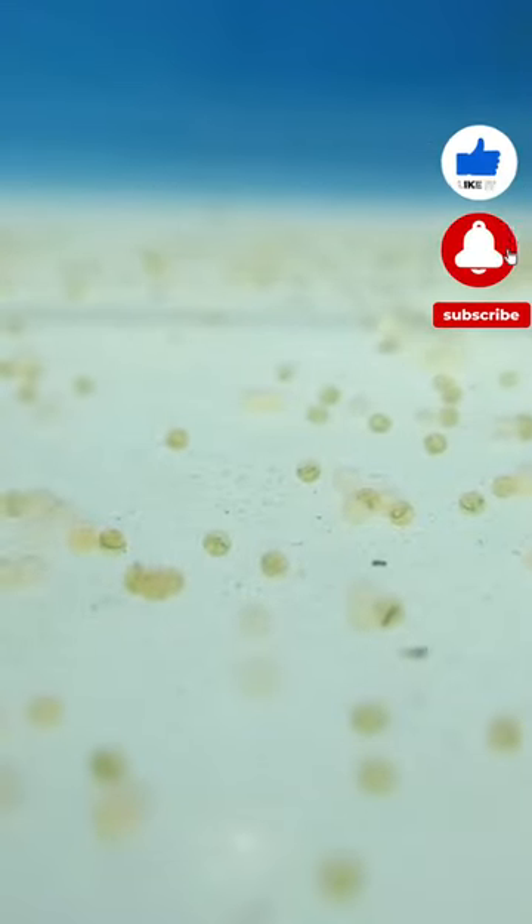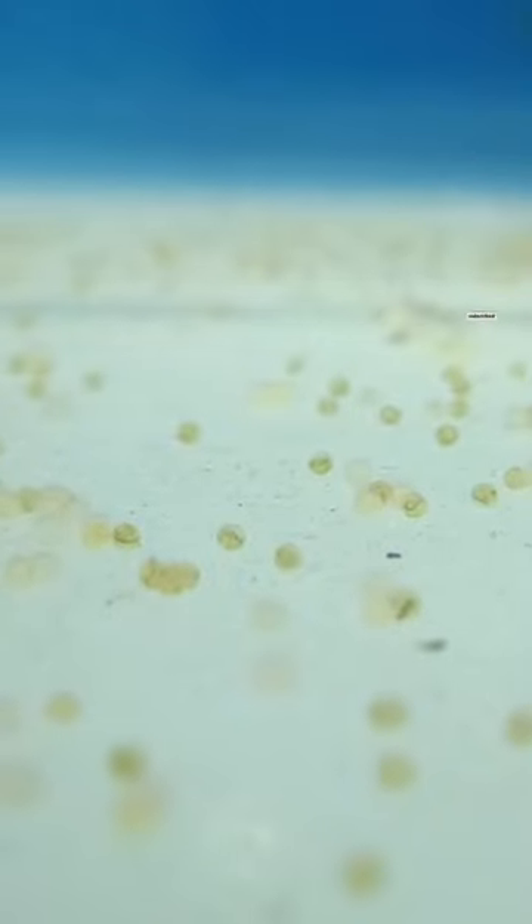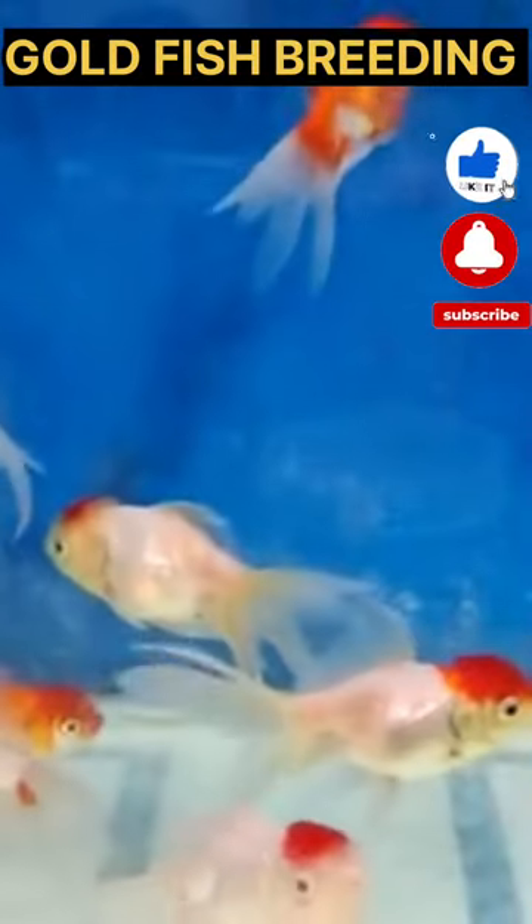This is a 4-mean, and now we are going to do a 4-mean. That is a 5-mean. Now we are going to breed a goldfish. In the shop, we are going to breed a 4-mean.